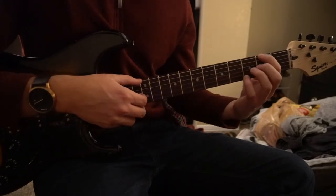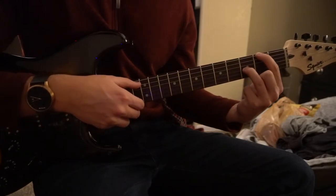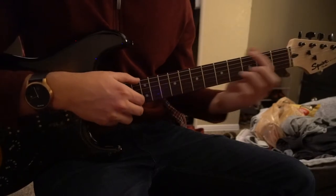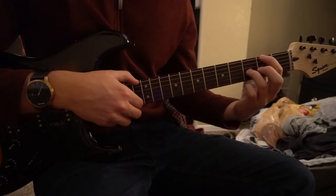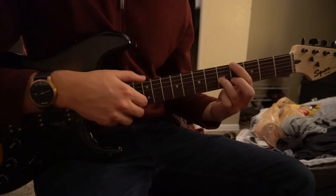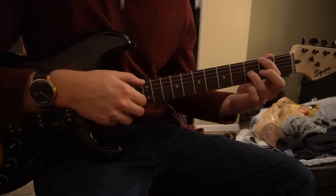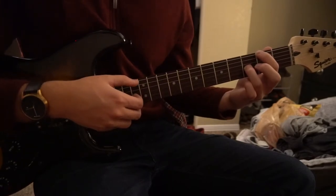Then we're going to move up to the second fret with our index finger on the low E string, and your ring finger on the third fret of the G string. So that all together sounds like this — you go to this position, up to your last position. And that's all there is to it; that's played throughout the entire song and it'll sound great.